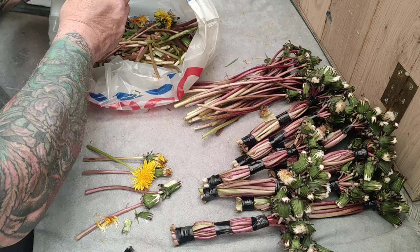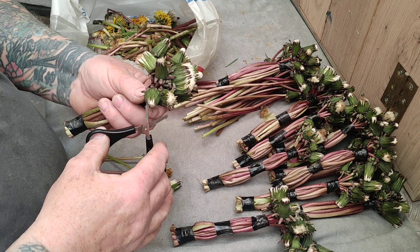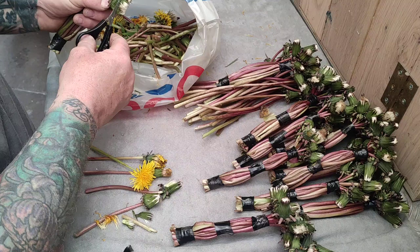Top and bottom. Trim off the bottom bits so you're left with a neat bunch. Then cut all the white fluffy bit away because if you don't, it'll be blowing all around your shed. Snip it all off like that.